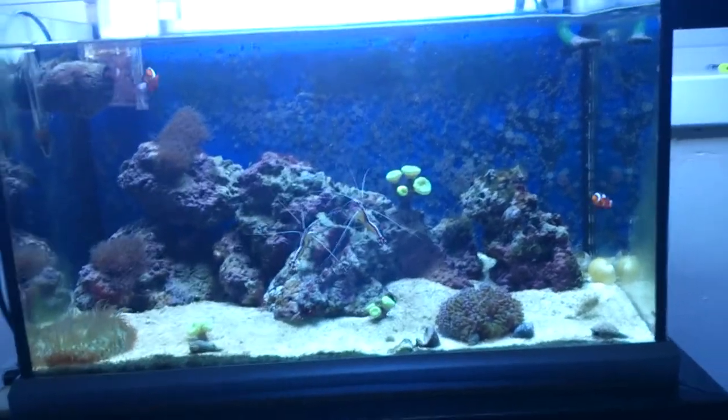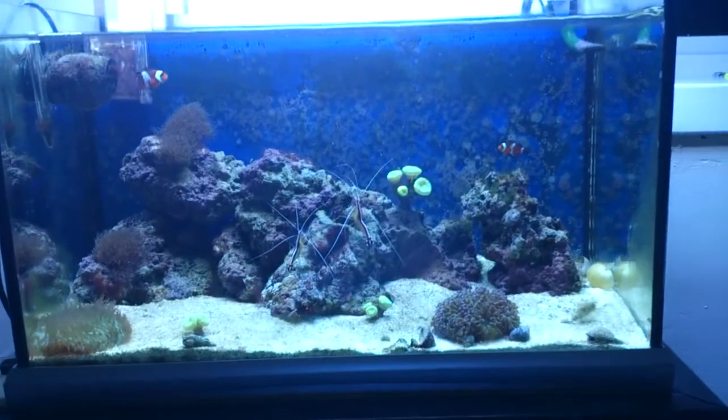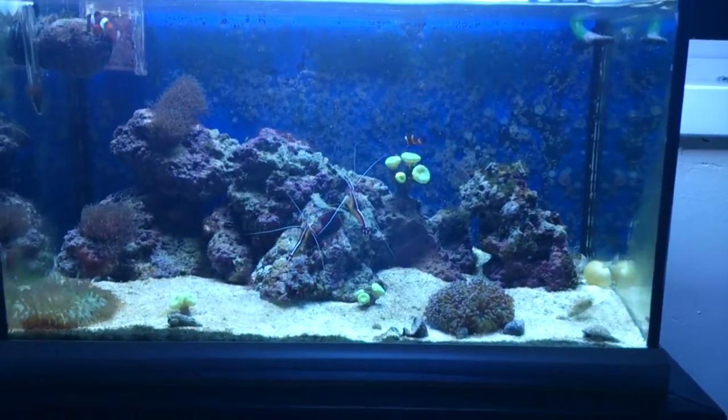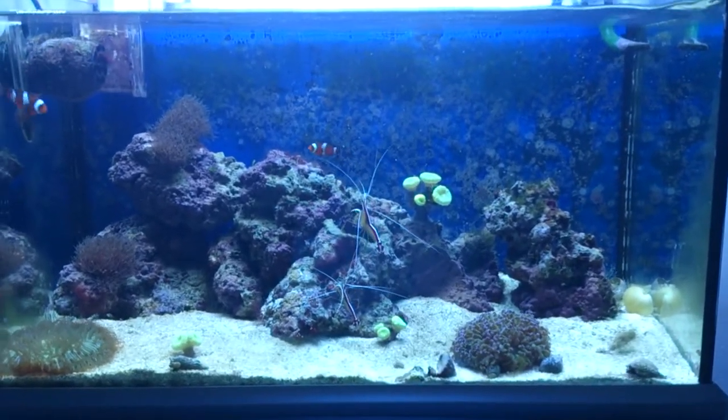This is Bullfishtanktv.com. I've done an update of the freshwater tanks, and I thought it was best off doing a wee update of the saltwater tank as well. I've only got the two tanks set up, so it won't take long.